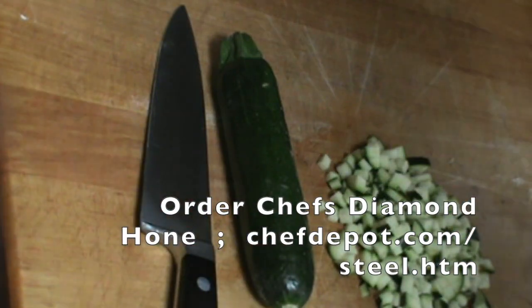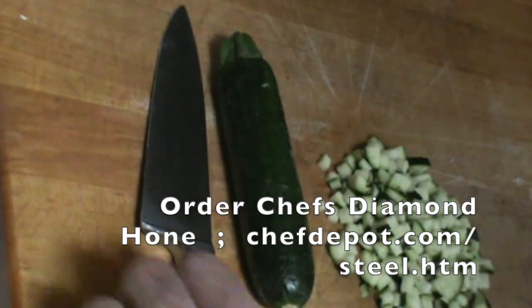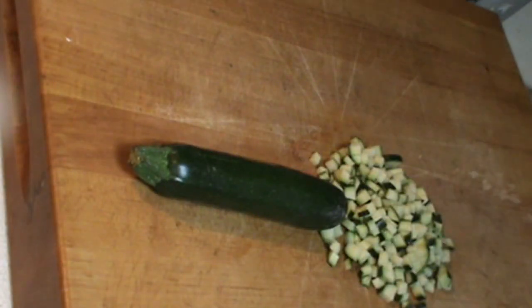But the real test is not paper — it's obviously food. So let's take a closer look at this awesome baby zucchini. Thank you, farmers. Really, really nice. And I want to give it a nice brunoise.